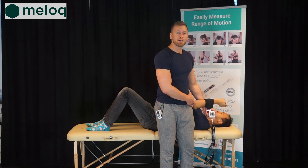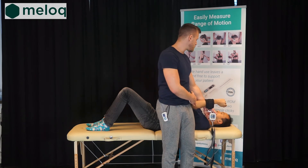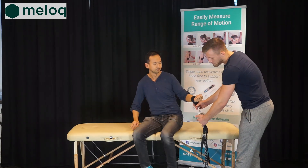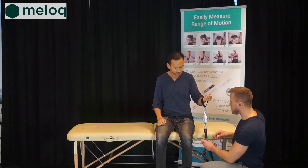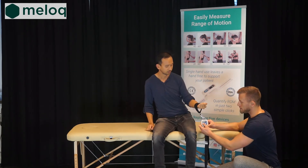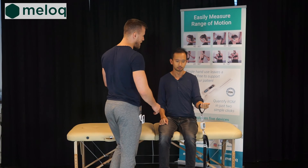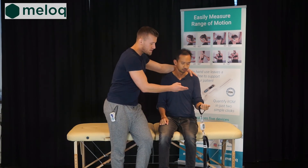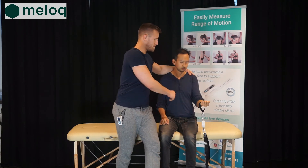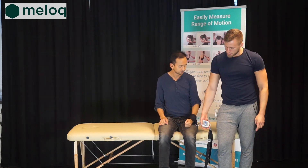Now we will proceed to measuring the muscle strength of the elbow flexion and instruct the patient to come to the sitting position. For this purpose we will slightly adjust the numbered strap to make it a little bit shorter. We start the measurement and, as previously, stand up to support the patient while he performs the movement. We have the same parameters as for the elbow extension.